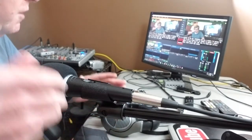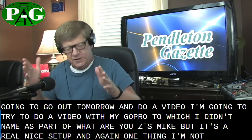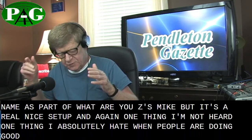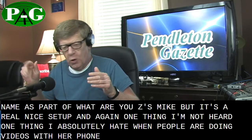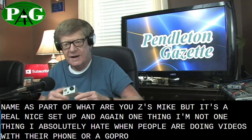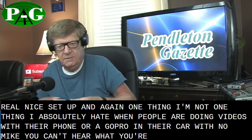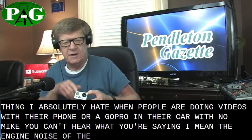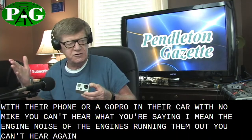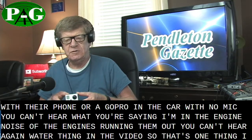It's a real nice setup. One thing I absolutely hate is when people are doing videos with their phones or a GoPro in their car with no mic. You can't hear what they're saying — the engine noise just drowns them out. That's one thing I absolutely hate.